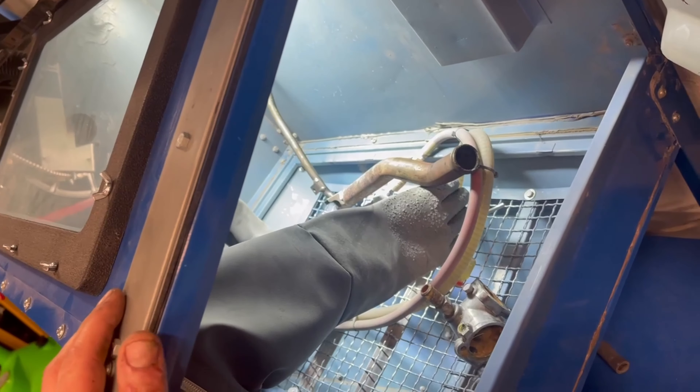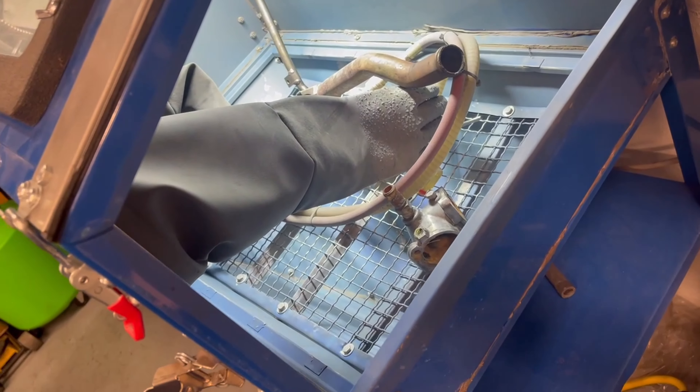I made the cabinet deeper. I can open this lid up. I'll take you through that sometime, but right now let's just get blasting.